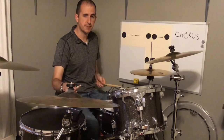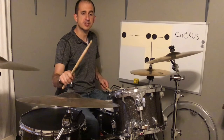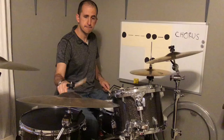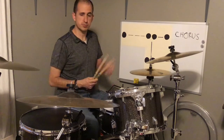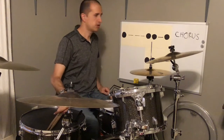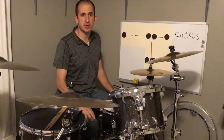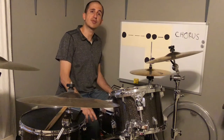Then he goes back and does his fill one more time, then he goes back to a chorus beat. That's pretty much all there is to this tune. It's rather simple — it's a great drum part though, and a great tune. We'll go ahead and get the music going, and I will play the whole tune for you now.